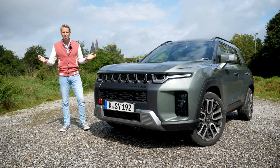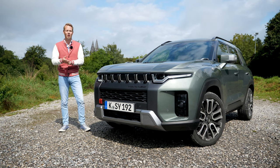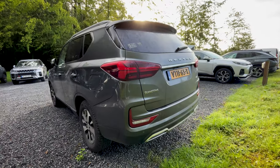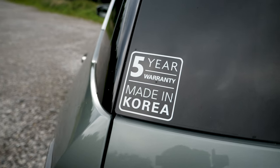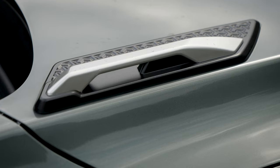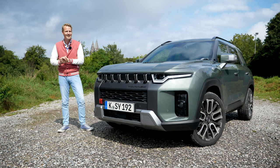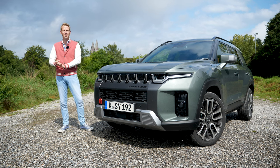A lot of Europeans aren't familiar with the brand, which is a little bit odd considering the fact that they have been on the European market for decades now with cars like the Tivoli, the Raxton and the Carando. The past couple of years has been pretty rough for SsangYong, not just here in Europe but worldwide. Recently the brand was bought by a big Korean company called KG Mobility and they're introducing a couple of new models like this SsangYong Taurus.